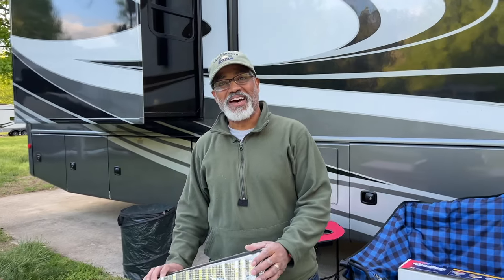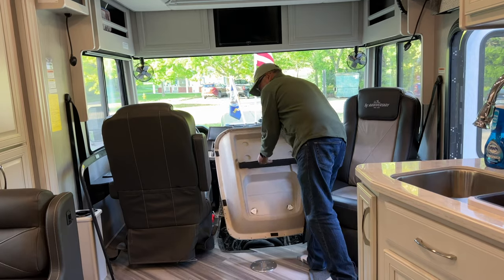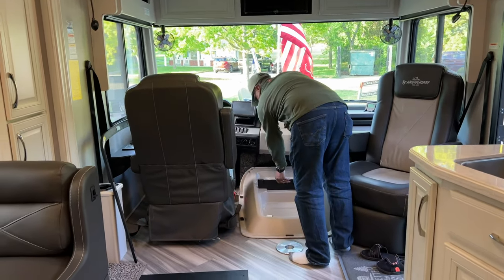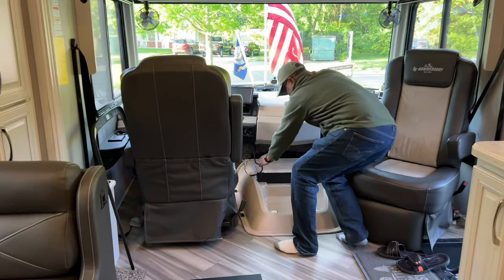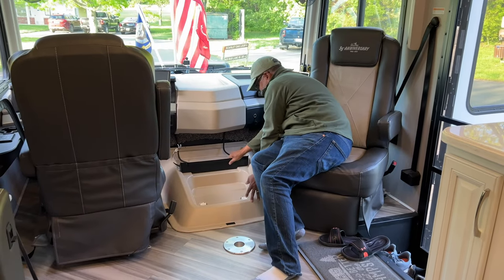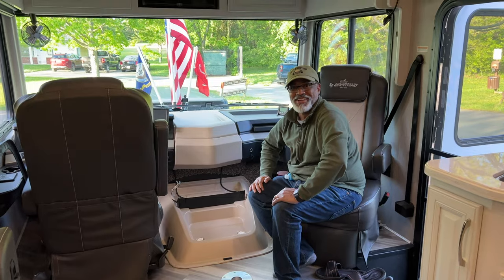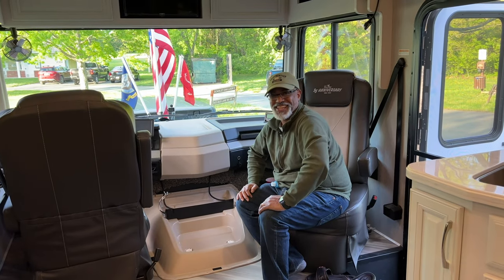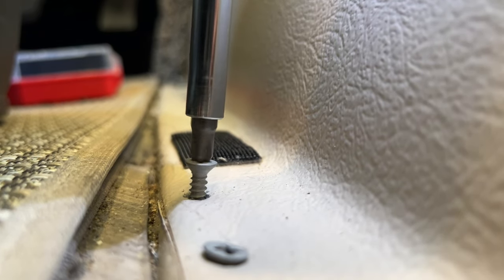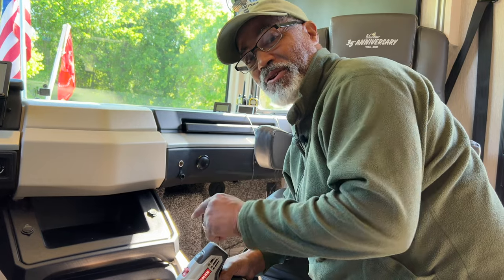Let's get this inside and put it on — that was easier getting it in than getting it out. Make sure the cables are not underneath. And there we go — look at that, it fits like a glove. Just add screws and we're done. The hardest part about doing this job was putting the doghouse back in.